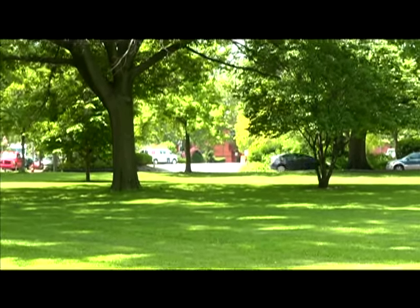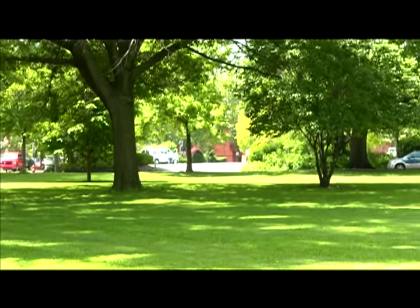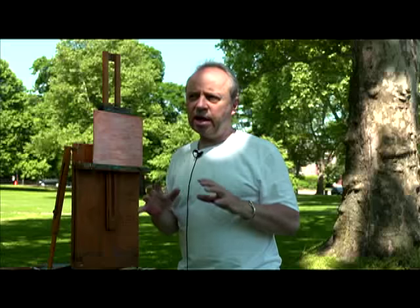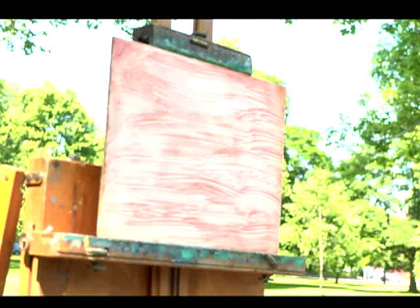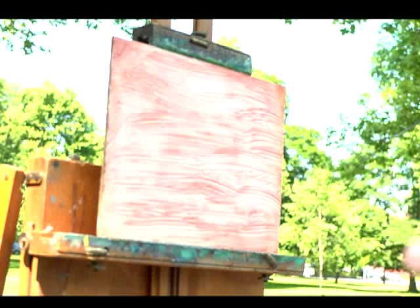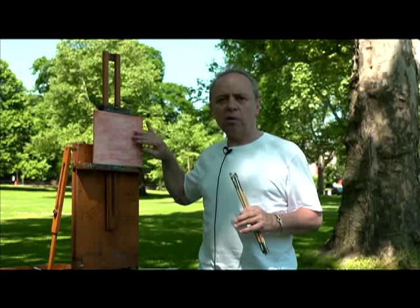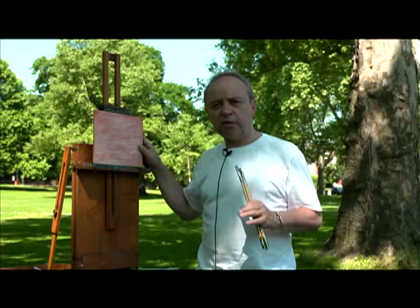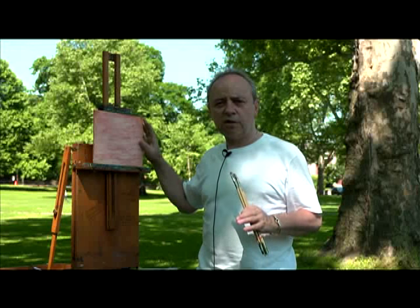There's a grassy area here in the park and a few trees. There's a driveway in the background, and that's what my composition is going to be today. One of the things I want to talk about — this is a very rough canvas because it's actually a board. It's similar to Masonite, a sort of wooden clapboard, but I gessoed it with a very thick texture.